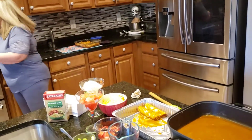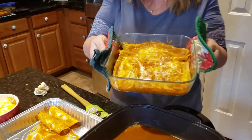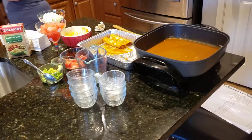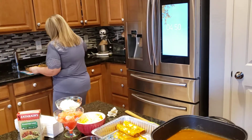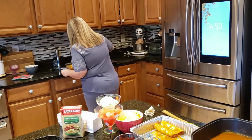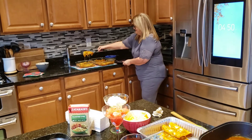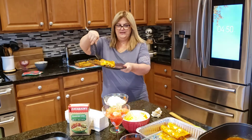I made an extra batch — what I do is make a batch and a half so we can have some for later. Let me get my spatula and get one out. Look how cheesy that is! See how pretty that looks?